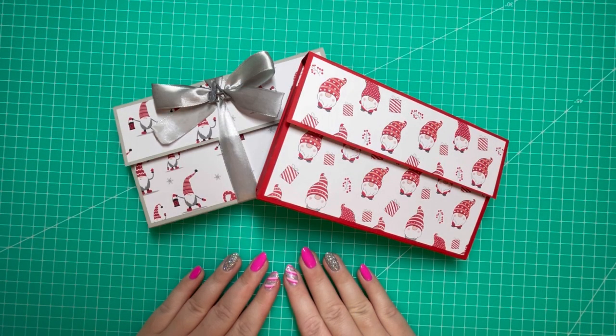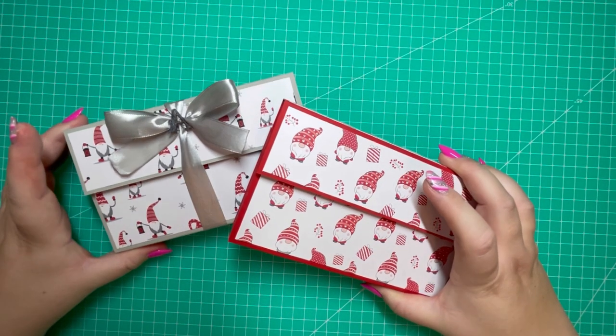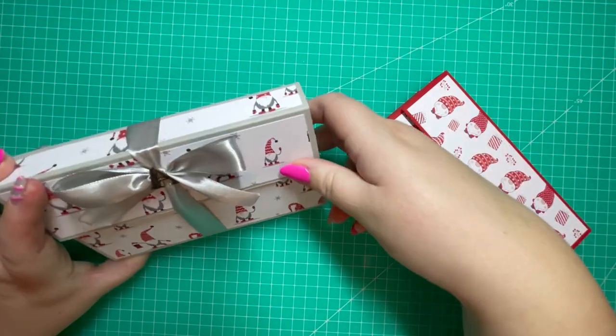Hi everyone, Jeremy here, thanks for watching today. This video is part of my 12 Days of Christmas series and I'm going to be making a 3D envelope. Let me show you what it looks like.